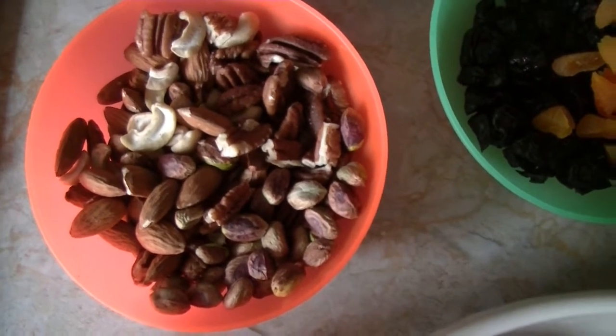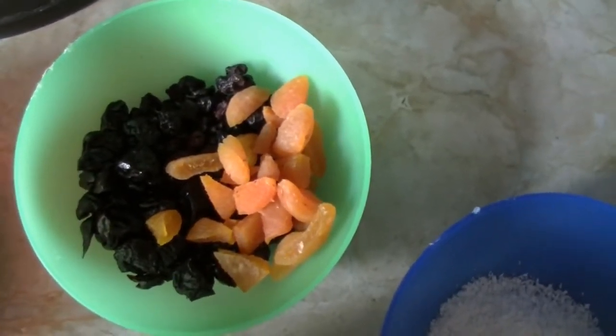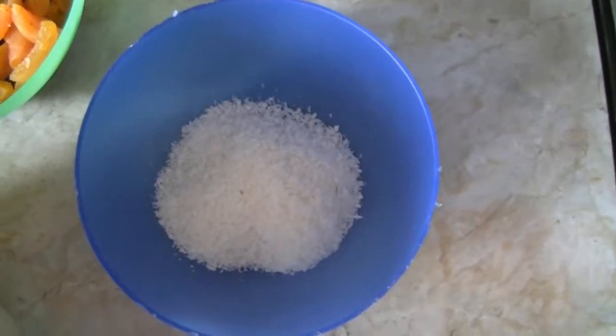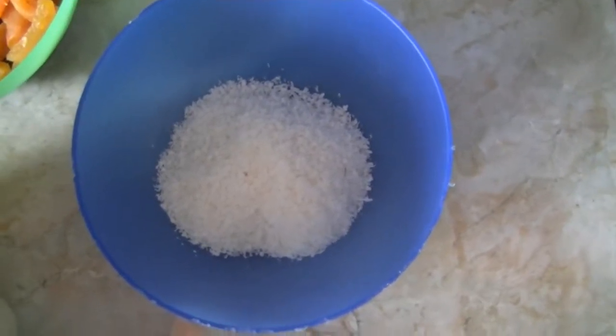and a quarter cup of almonds. Six tablespoons of dried fruit — I have two of currants, two of cherries, and two of apricots. Two tablespoons of coconut — I just have desiccated coconut here but coconut chips are absolutely fine too.